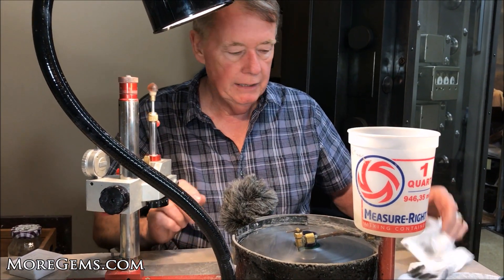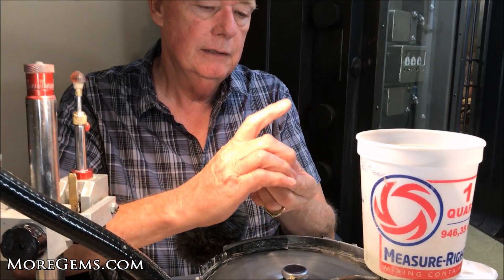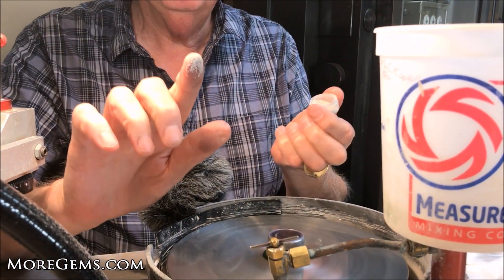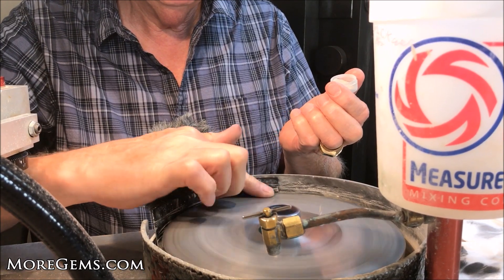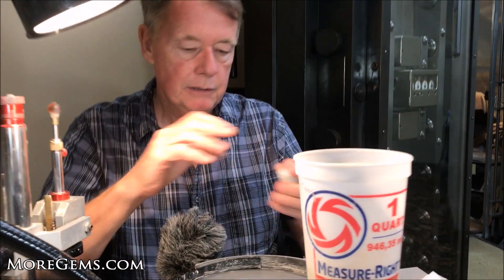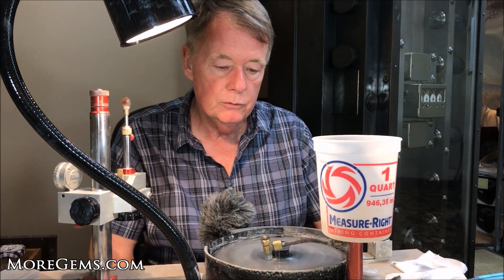I charge it with 50,000 diamond. To do that, once you've cleaned it off, you just get your finger a little greasy, dab it in the diamond, and just spread it across the lap. Now it's ready to polish.